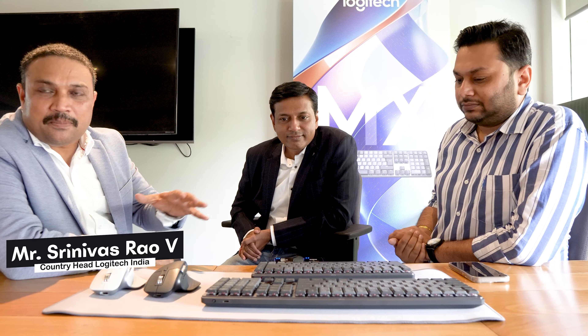The MX series that we have launched — this is our MX series already, but this is its rollover version. This series is basically for people who are power users. We are talking about productive power users.